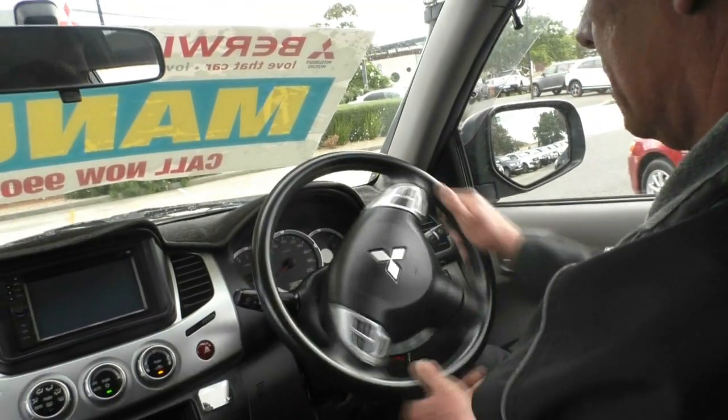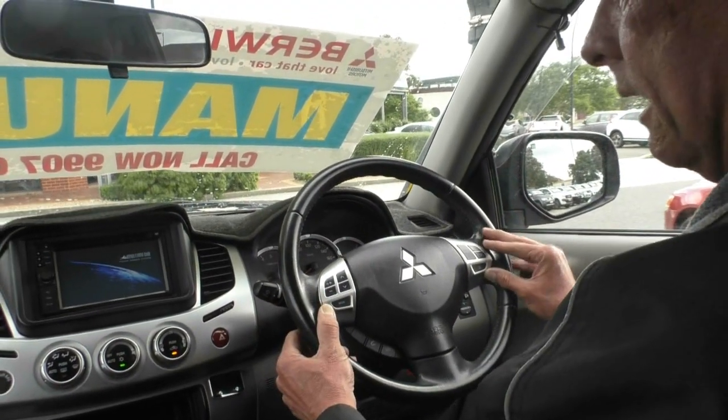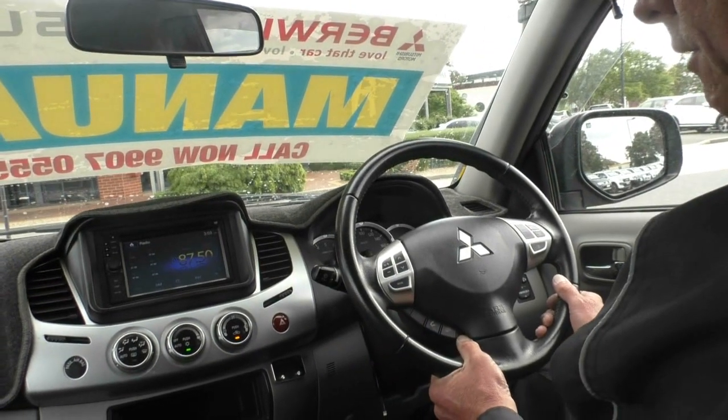The steering wheel, as you can see, is in extremely good order. Cruise control settings on our right, audio controls on our left, and all of our Bluetooth buttons down here as well.